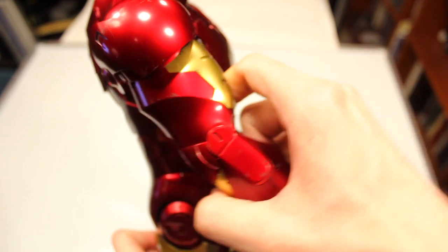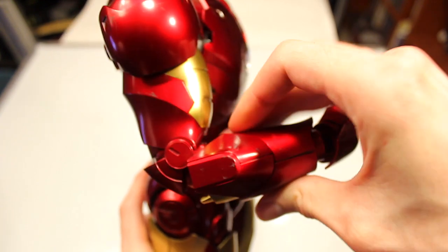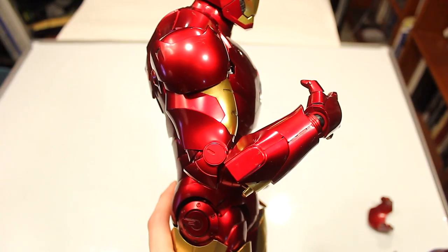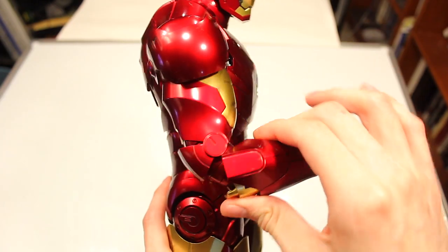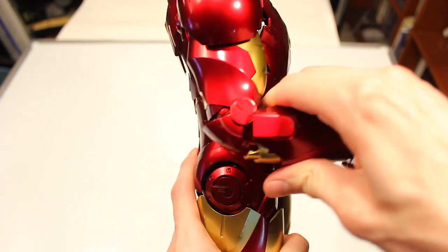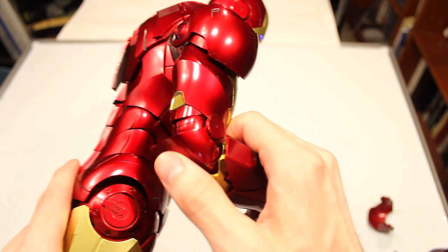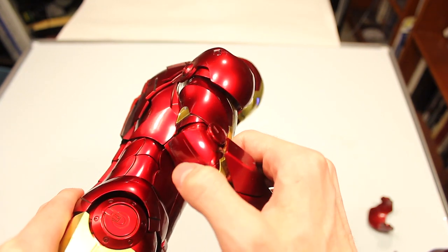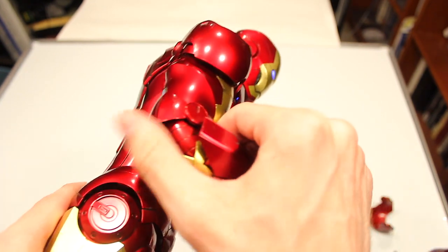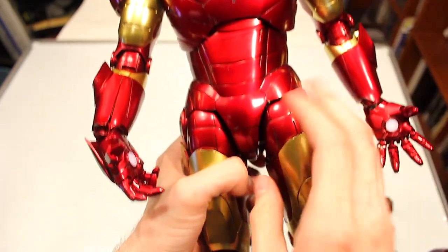In terms of the elbow, you can bend it pretty far forward and you can bend the elbow back straight. The elbow armor is actually articulated as well — that's a nice touch. Moving on downward, these hip pieces are articulated and can actually go up pretty far. They're a bit fragile, so be careful; I think one of them actually broke off on me.